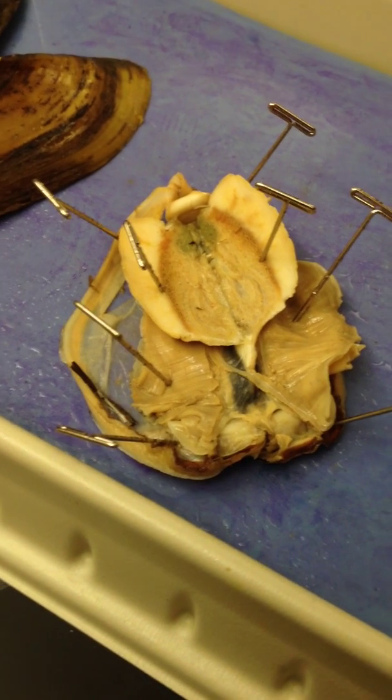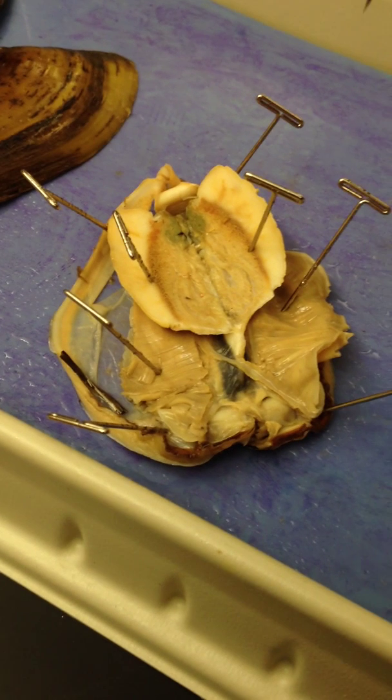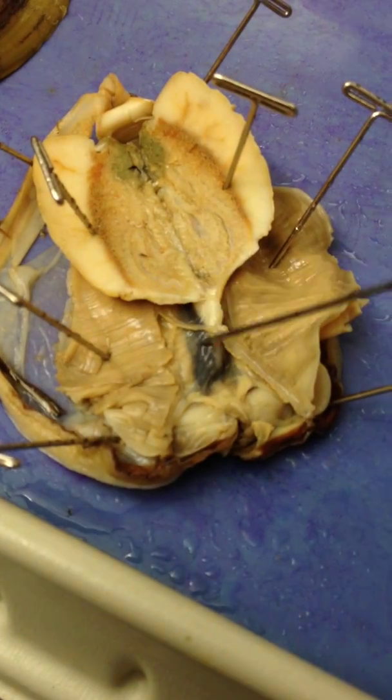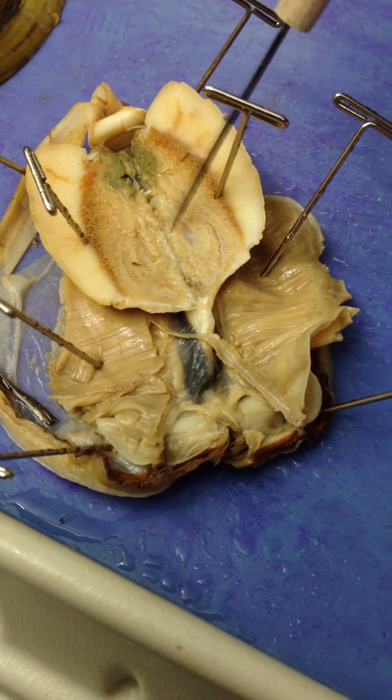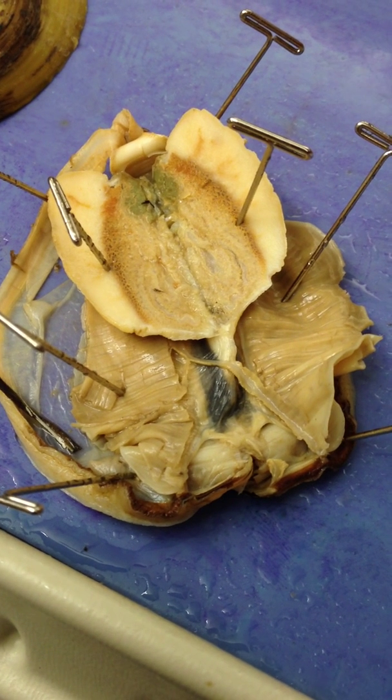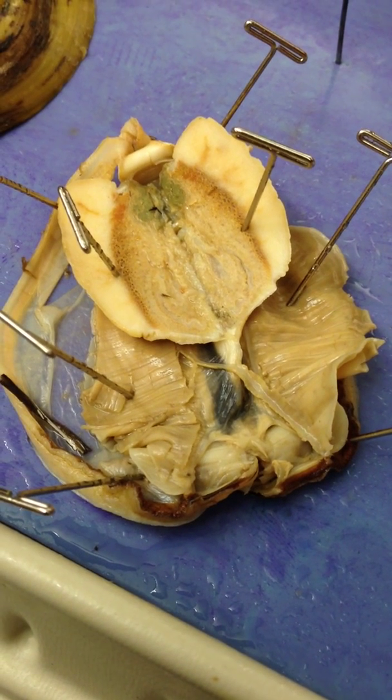The heart is on the back side — you can't see it now. The kidney is also back there, and it's this black mass that you can see right here. The heart would be around here, but on the dorsal side. That's it.